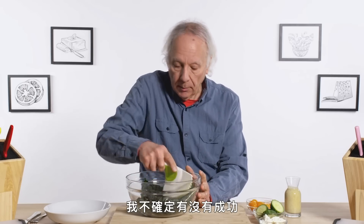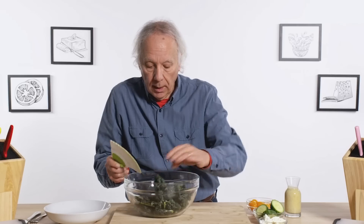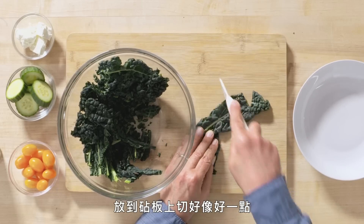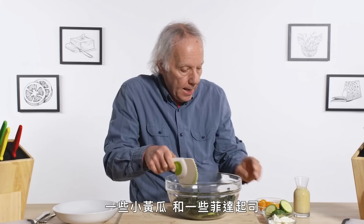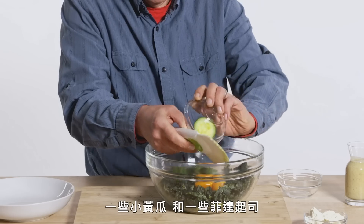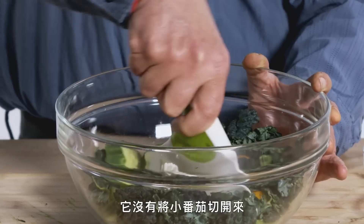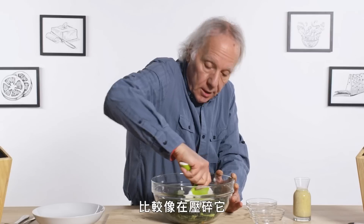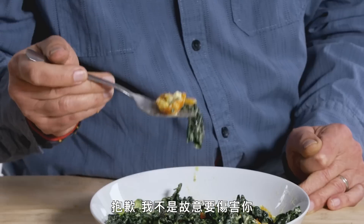I'm not sure how successful I am. I think I'm damaging the kale more than I'm slicing it. Let me try this just on the cutting board. I'm having a little more luck on the cutting board. Let's put in some cherry tomatoes, cucumbers, and some feta cheese. It is not really slicing the tomatoes — it's more like squashing them. Look at this poor little mangled tomato.